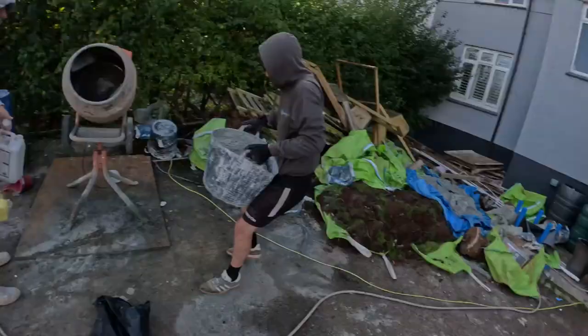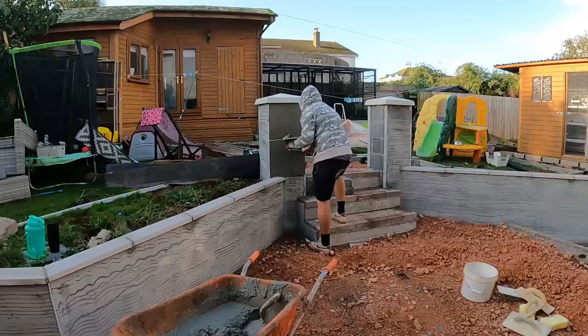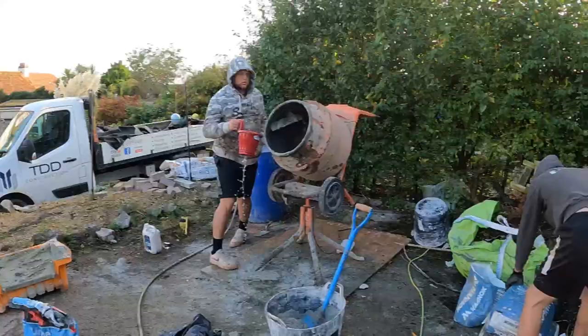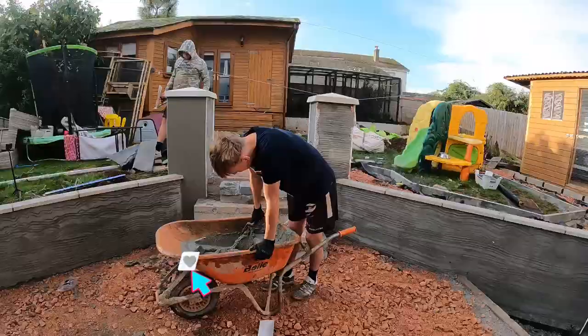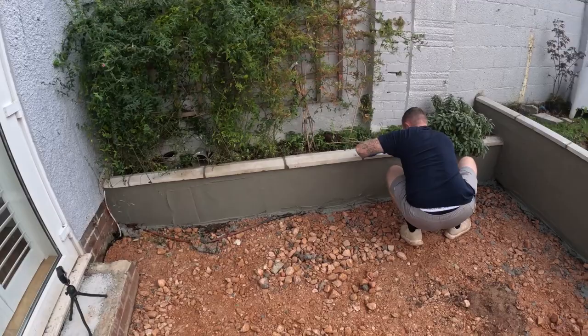We'll crack on with a mix — I think we'll get two mixers done now and then we'll crack on and see how we get on. Tony's just flattening in that little awkward dwarf wall — a bit of a pain in the arse, but doing a cracking job though. Got that wall on there — pillars finished.